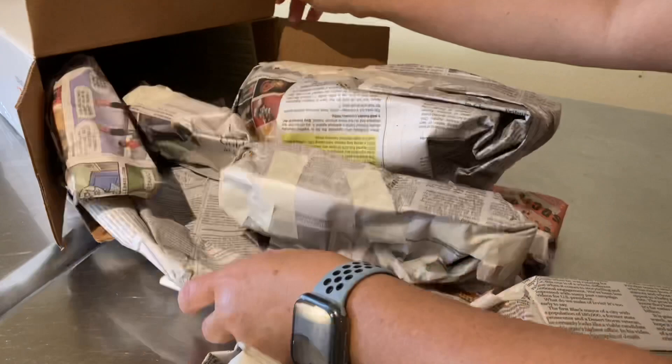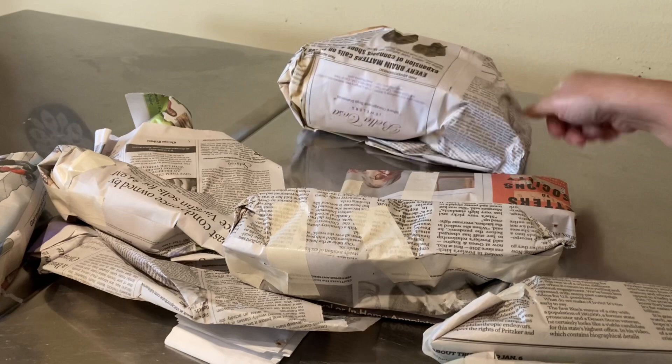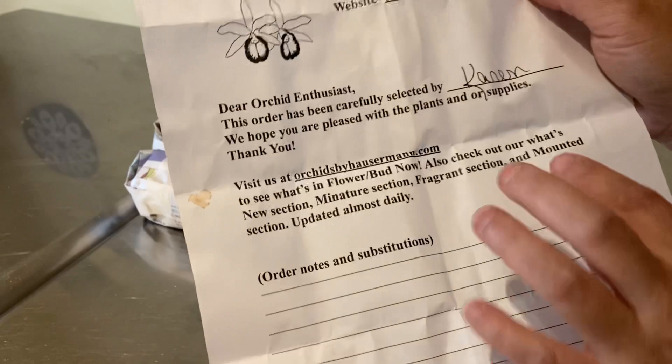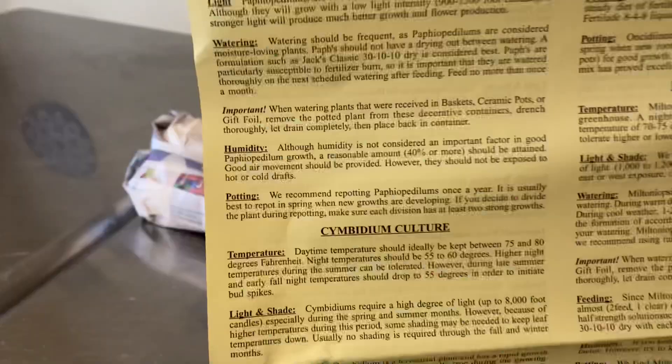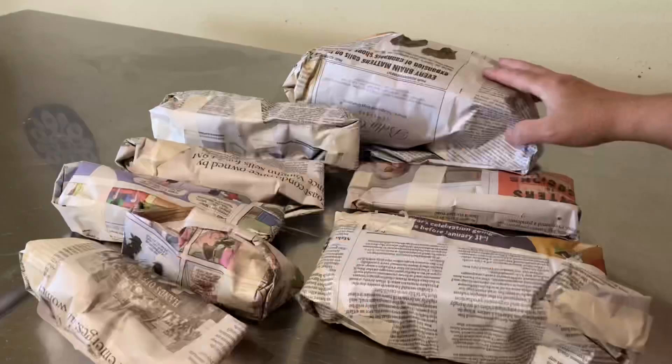Alright, without further ado, let's get cracking. As I show you the unwrapping, I'm going to share some research I found, most of which is from Hausman's website. There's a couple of pieces of paper from the box — looks like my order was packaged by Karen, and the other paper is a general care information sheet. That's helpful. Let's open the biggest one first to make some room.